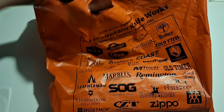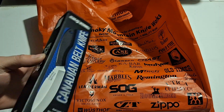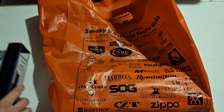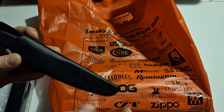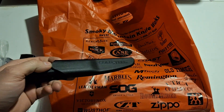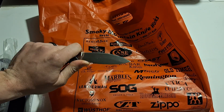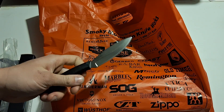I got three Cold Steels total. This second one is the Canadian Belt Knife — I think I paid around $13 to $15. Same style sheath with a clip and button hook, just molded to the knife's shape. It's got some pretty aggressive jimping which is nice, but the handle is really slick. I'm definitely going to have to do something about that.